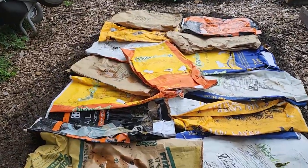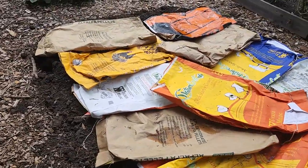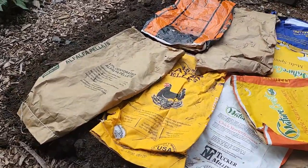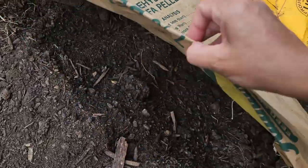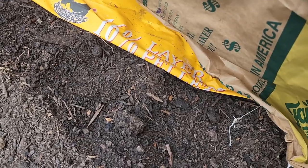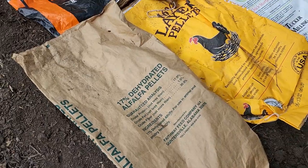I had to do this to my new bean bed because the ducks grew up and realized there were seeds in there and started looking for them. So I watered it in really good and covered it up — that'll help keep the moisture in for them to germinate. Hopefully by then I'll have figured out another way to keep the ducks out. We're going to try a motion detector sprinkler and see if that works. Ducks kind of like water, so I don't know if it will, but it's worth a try.